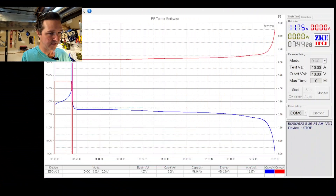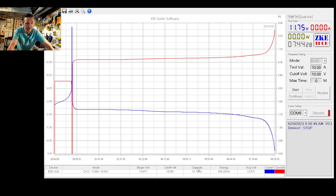It is the next morning and the battery capacity test is done. Looking at the lower part of the screen, the capacity reads 51.16 amp hours. This 50 amp Power Queen battery passed the capacity test with flying colors. We'll charge it back up and demonstrate a real-world reason why this battery would be a good choice.